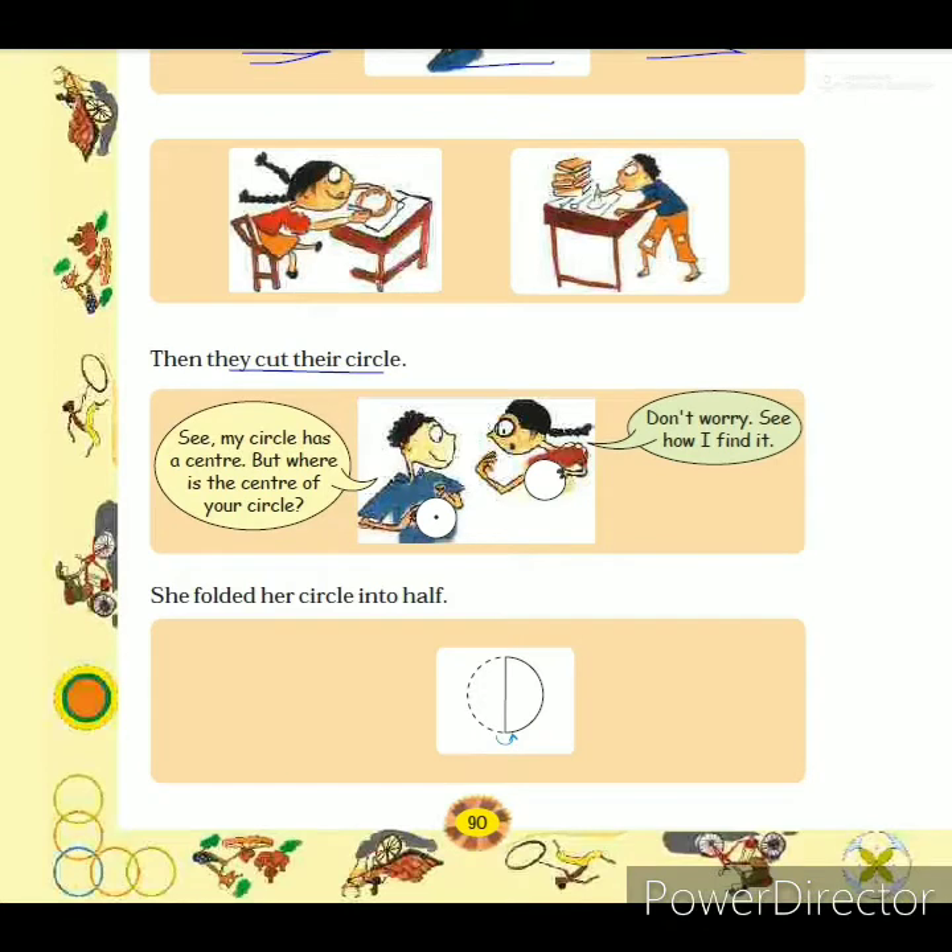Sadik said, 'See, my circle has a center, but where is the center of your circle?' He asked Samina this because she traced the circle using a bangle, so she did not get a center. Sadik showed his circle, which has a center point because he drew it using a compass. When we draw a circle using a compass, we get the center where we kept the pointed arm of the compass.